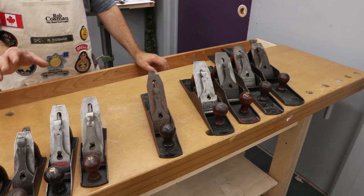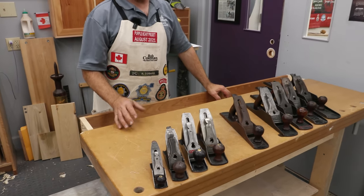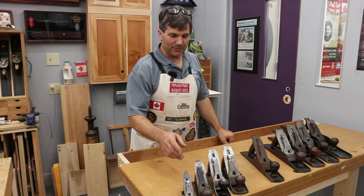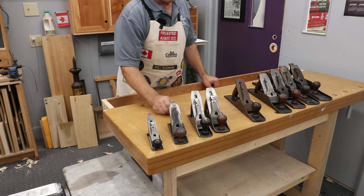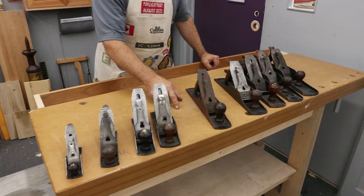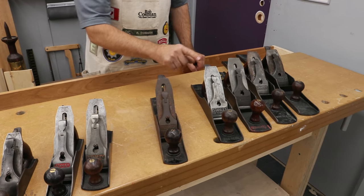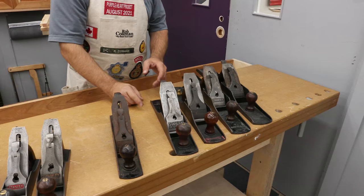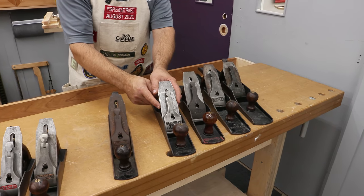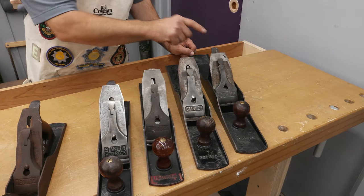I have a number one right up through to the number eight — I'm missing a couple. This is not going to be restored to working condition, although it could be, but mostly just for appearance sake. The Bedrocks didn't do a number one, but they did a number two, three, four, four-and-a-half — which is what we're working on — a five, a five-and-a-quarter, a five-and-a-half, a six, a seven, and an eight.